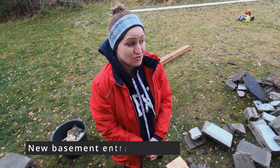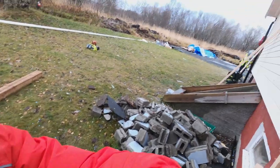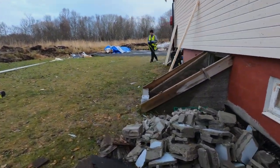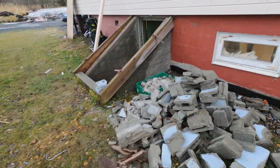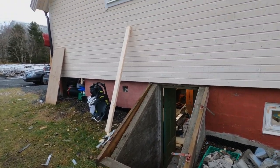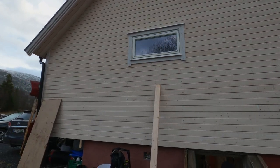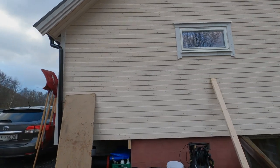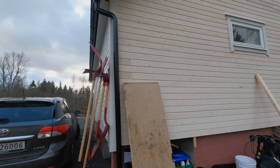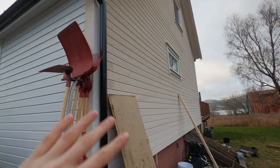We are going to do the outside entrance to our basement. I will just show you how it looks right now — it looks like this, that's a mess from the basement. And here is the completely new wall that we made on our house, because it was very old wood. The rest of the house was finished but this one wasn't, so we changed the whole wall.